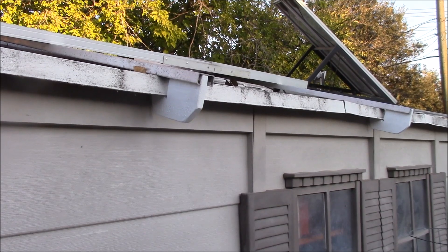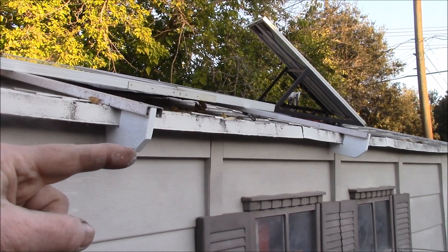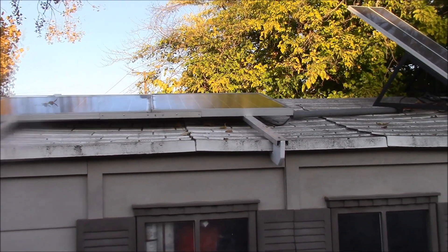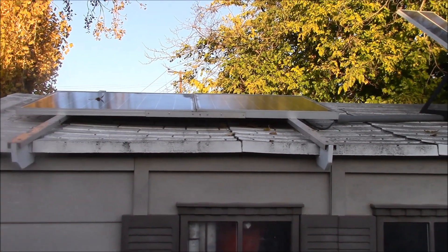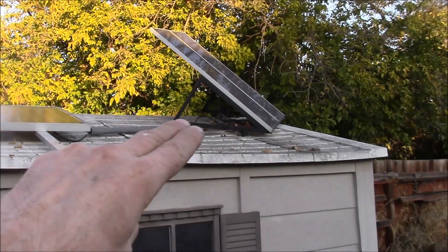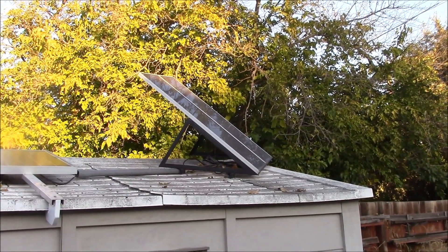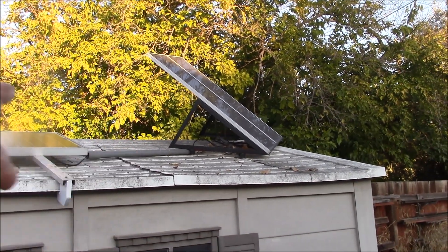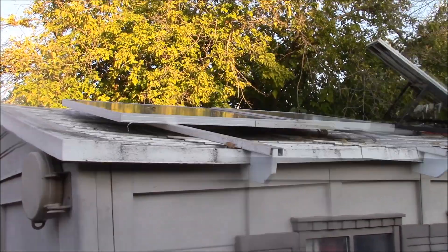Just a quick update on the shed: it's still running, the fans kick on if it warms up enough, and it's keeping my garden sprayer and jump start pack charged. These panels don't get a lot of light — probably from 11 in the morning until about 3 in the afternoon, so only about four hours. But with 120 watts of output they help top off the batteries. These two amorphous panels are rated at 30 watts but I don't ever see much over 20 watts from them — not sure if that's because they're old or the wires are thin gauge.